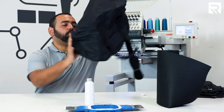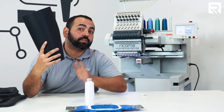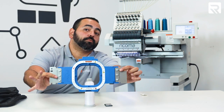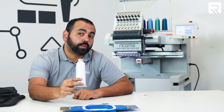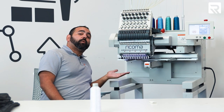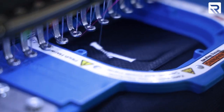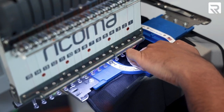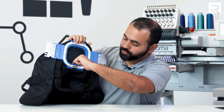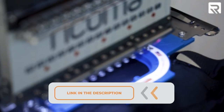For this project, we're going to be using one blank duffel bag, four travel kits, 10 sheets of 2.5-ounce black stabilizer, our 4.25-inch Mighty Hoop, our standard 7511 embroidery needles, embroidery thread, and the Rekoma 1501 15-needle commercial embroidery machine. This machine is perfect for a project like this because its large embroidery area of 20 by 14 inches and oversized clearance area make it ideal for embroidering large, bulky items like duffel bags and luggage. For more information about this machine, click the link in the description below.